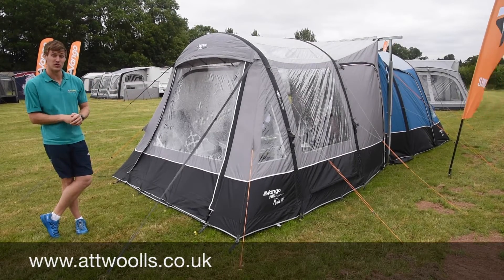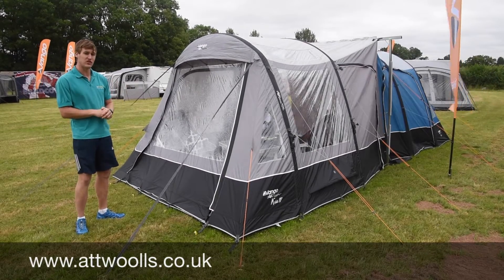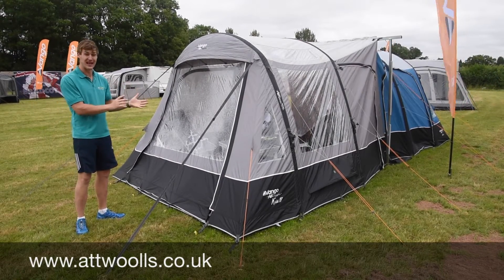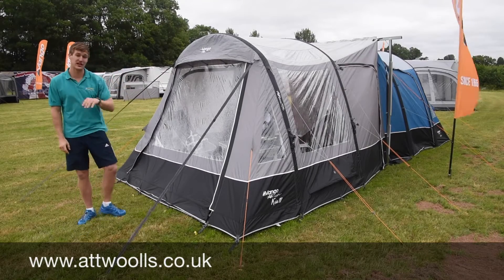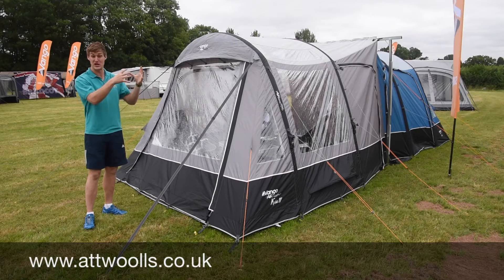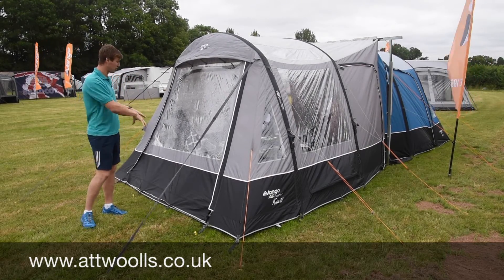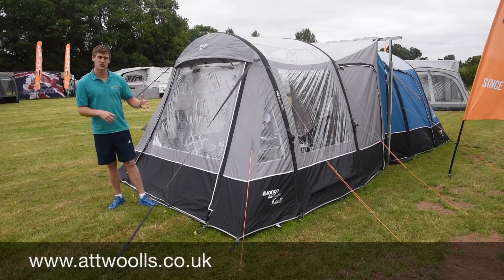This here is the Vango Keeler, specifically the Keeler 4 - the fourth generation and a new 2018 model with some quite significant differences compared to last year. It's Vango's best-selling drive away awning because it's a good size, brilliant for T5s and even larger RVs or motorhomes. It's still very good size-wise and has a very good spec on the internal area.